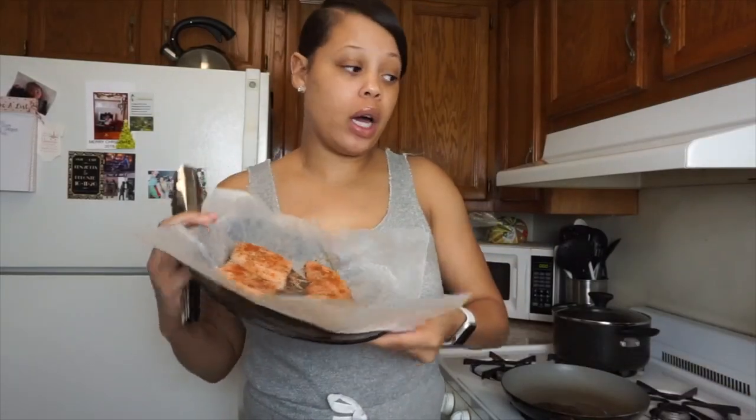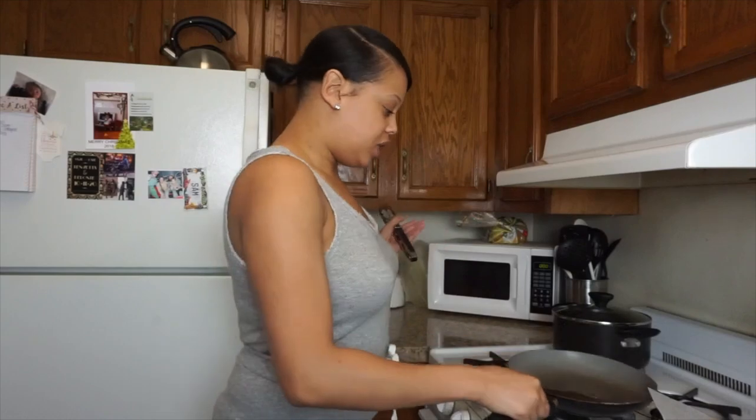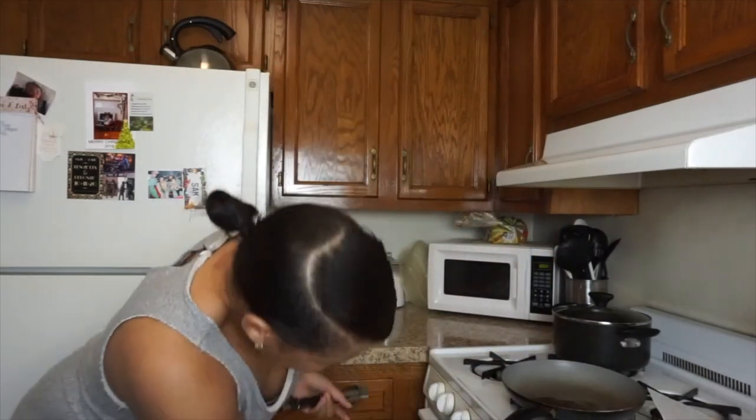The first thing we're going to do is cook the salmon. I already seasoned it with some Old Bay, onion powder, and black pepper. I have some oil right here in this pan — I'm going to let this heat up and then we're going to begin to pan-sear the salmon. The past couple of times I've been pan-searing my salmon, I actually like it better than putting it in the oven. This is like my new thing.